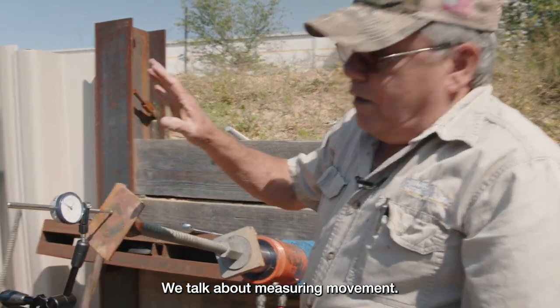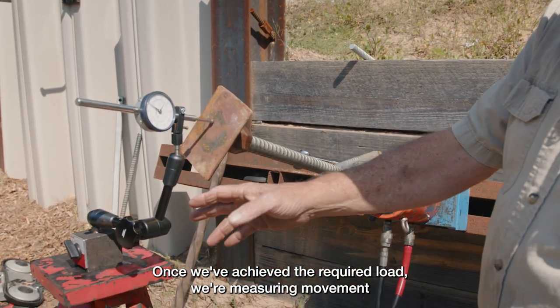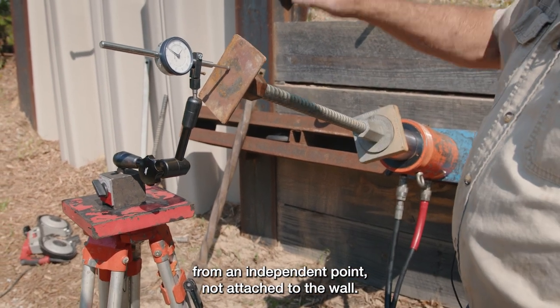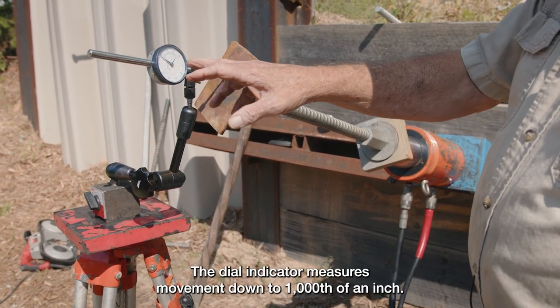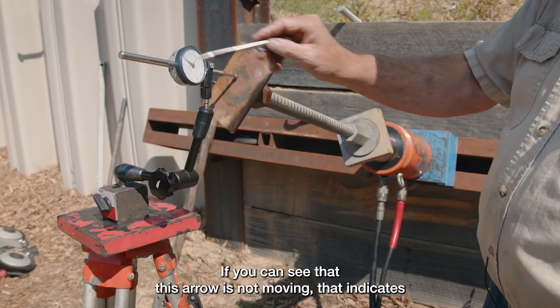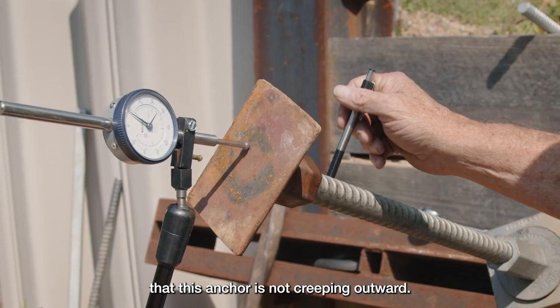Now let's talk about measuring movement. Once we've achieved the required load, we're measuring movement from an independent point not attached to the wall. The dial indicator measures movement down to one-thousandth of an inch. If you can see that this arrow is not moving, that indicates that this anchor is not creeping outward.